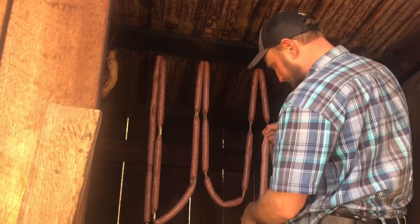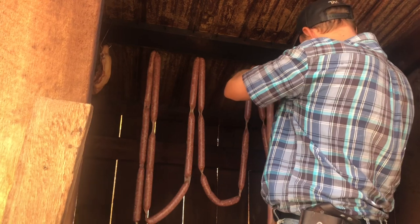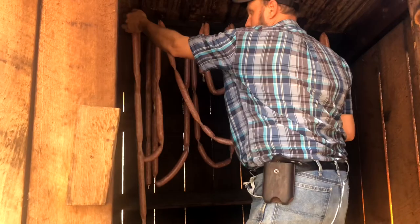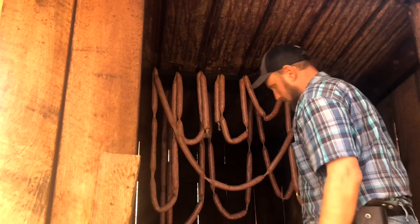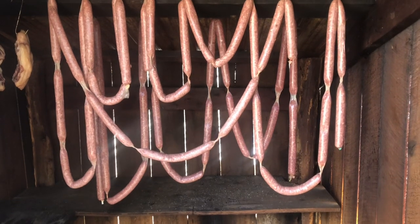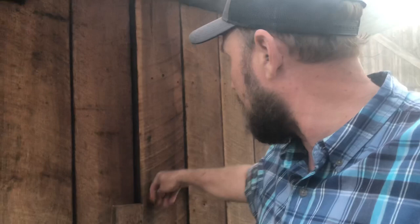We're going to hang this up here in this smokehouse. Tonight it's supposed to be down in the 30s. I think I'm going to let it smoke all night — basically one stove full of wood. Going to smoke this and we're going to be done. We'll test it out and see how it is. Let's check this out and see how the smoke's rolling in here on this.